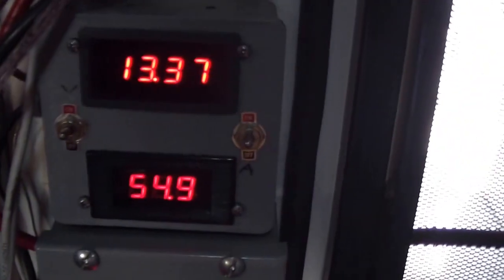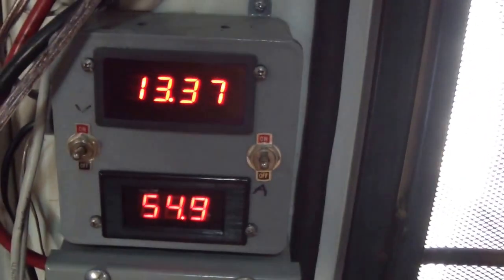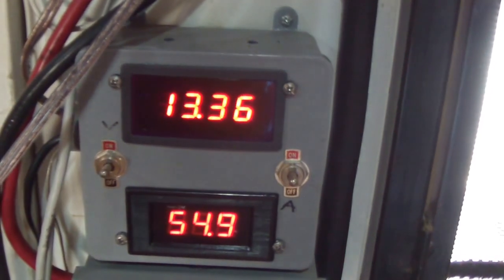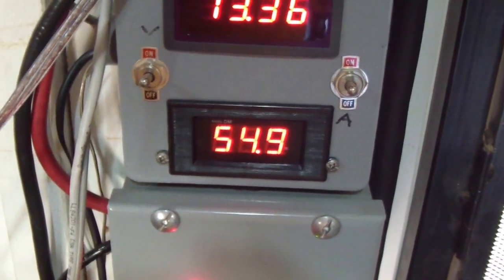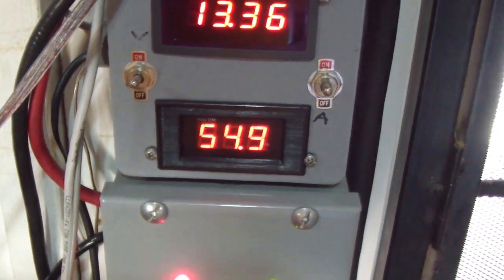This is the 12-volt side voltage at 13.4 volts — double that and you come to 28 volts. The solar array bus is at 55 volts coming in to the charge controller.